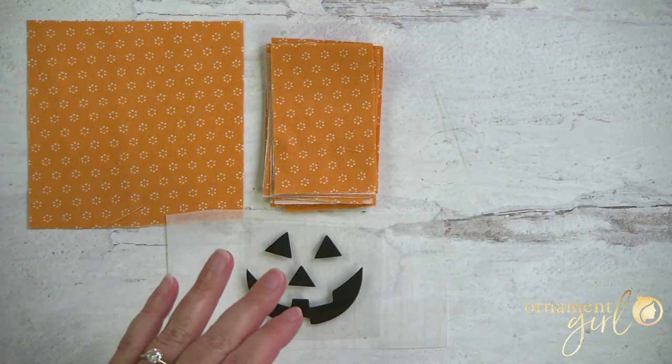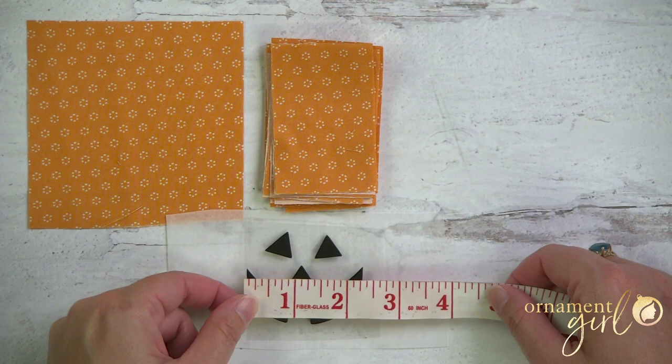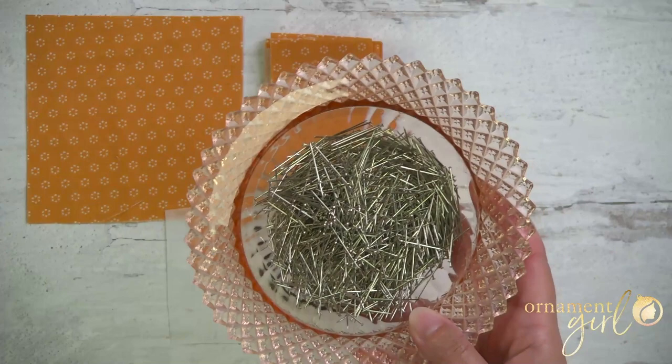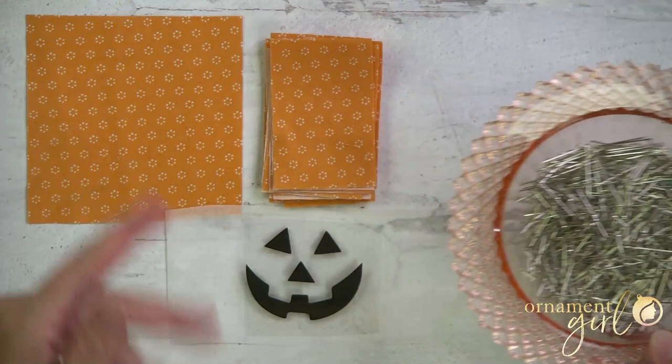Perhaps the most important bit: the pumpkin face. This is an iron-on vinyl transfer that Sarah made for me on her Cricut, and I'll put a link below the video to where you can find a template for the same or something very similar. For reference, it's about two and a quarter inches wide from the tips of his smile, and about a little less than two inches top to bottom. You're going to need a bunch of straight pins — probably about 175 pins if you're doing a snow globe on both sides, and a little more than that if you're doing the basic star.